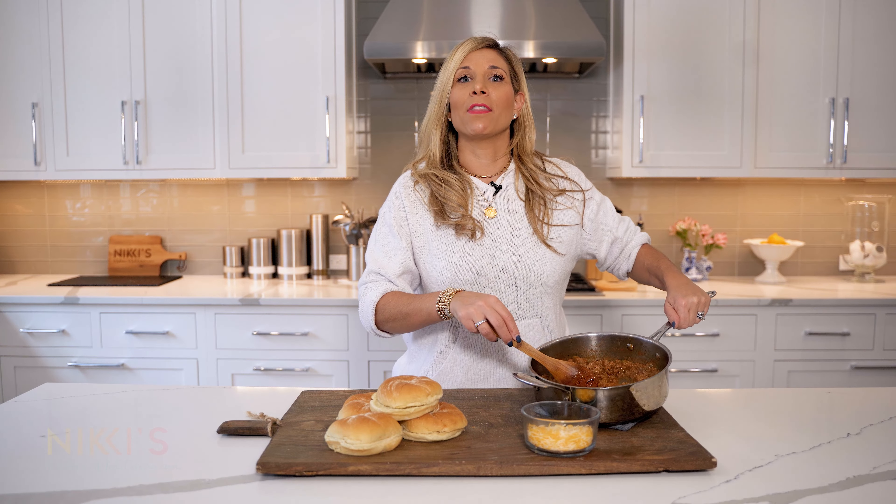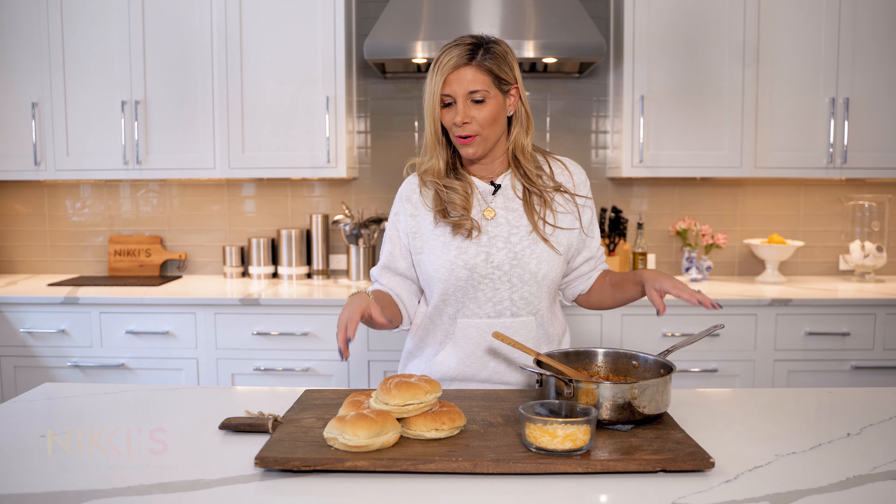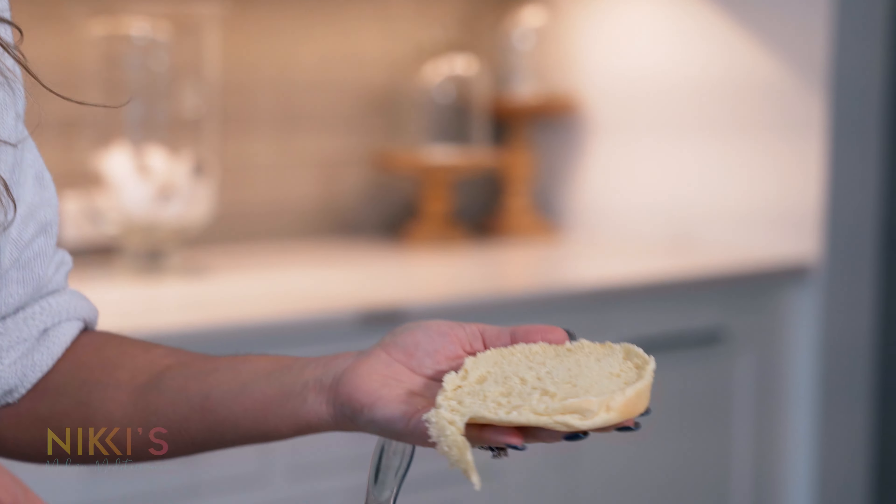Our sloppy joe is ready — this took about 15 minutes, super easy and fast. This is definitely not a recipe I grew up with as a kid, but it's something my kids enjoy so I make it for them. We're going to use our rolls — you can use your favorite roll here.